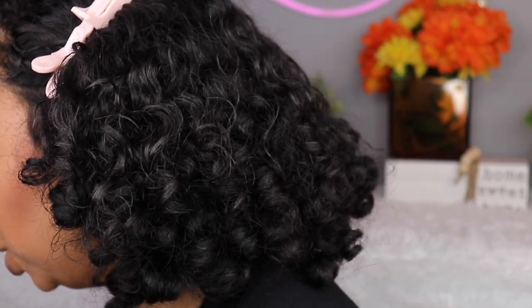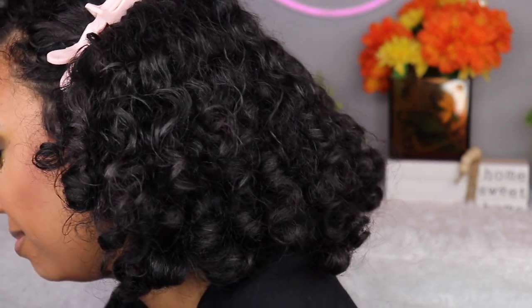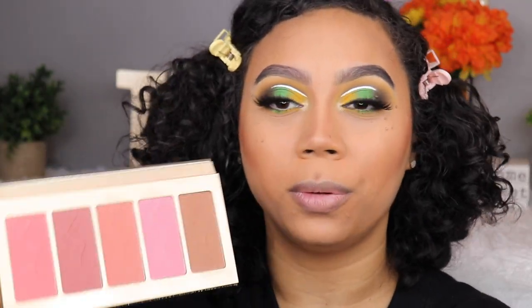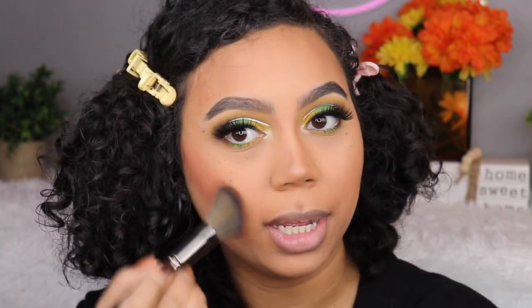For blush I'm using something super old — I used to buy these every single year. This is the Off the Cuff Amazonian Clay Cheek Palette by Tarte — this is like the first one they ever came out with. It's so old, the fact that I still own this is ridiculous. I'm taking what looks like it was my favorite shade, and since I love blush I'm applying a whole buttload of it.